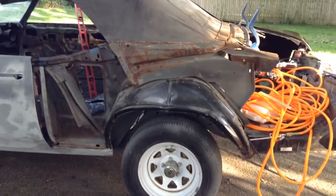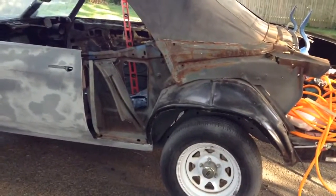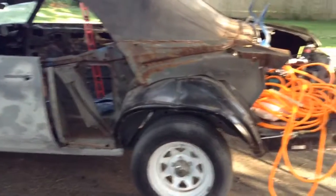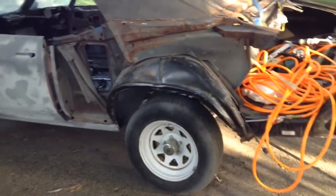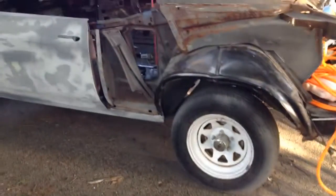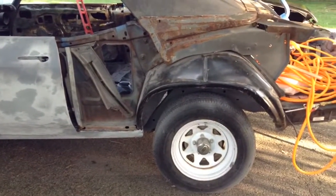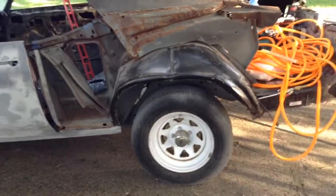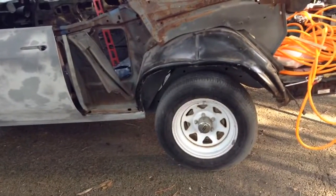I want to be able to throw a 335 tire under there, so you're looking anywhere between 11.5 to 12.5 inches inside, which will be 12.5 to 13.5 inches lip-to-lip when you add the lip. So inside max will be like 12.5 inches. I'm going to order the outer and inners and put one of the rims together just to get an idea of whether or not I need to tub it a little bit and notch the frame.